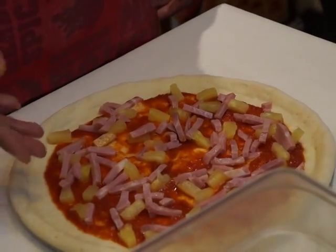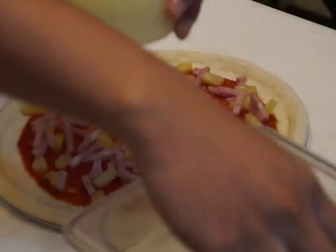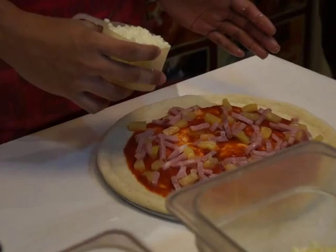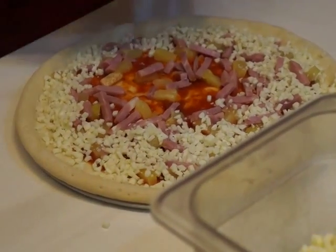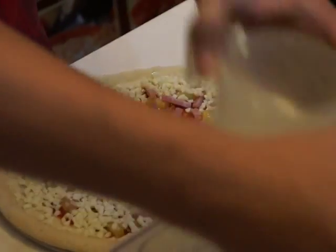After the ingredients are placed, we now add the cheese on top. The cheese we use is 100% mozzarella cheese — one and a half cups. From the edge, we have what we call a cheese slot, and we use one half for the cheese portion.